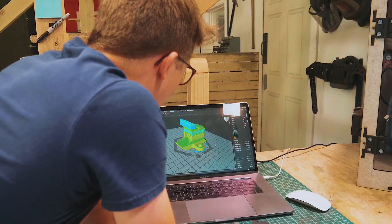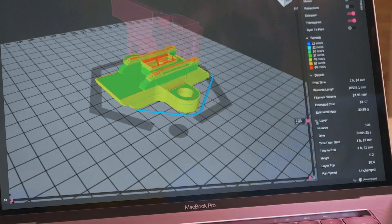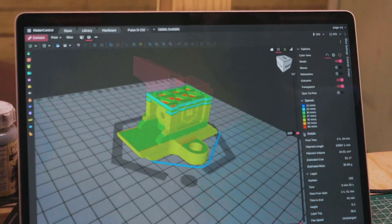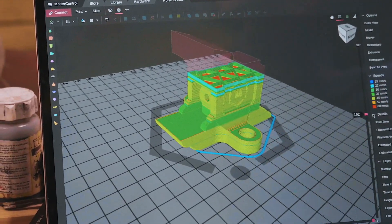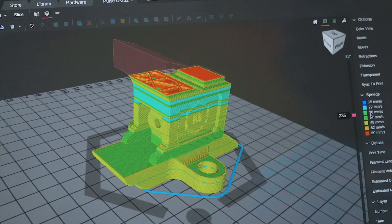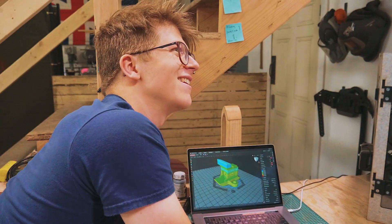It's all sliced up - this is what the slice looks like. Right now we have the color view set up to show all the speeds. These are those infill triangles. On the inside we only have it at 10%, so it's just solid enough to be able to print layers over the top - otherwise they'd droop if you had zero. So we do 10% just so there's enough scaffolding on the inside. Let's print it!